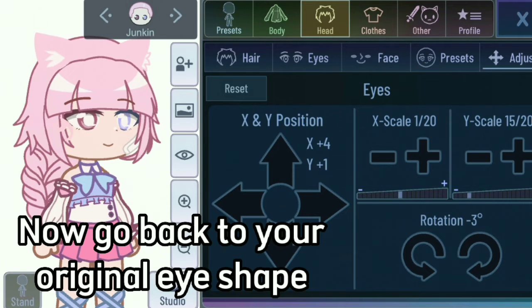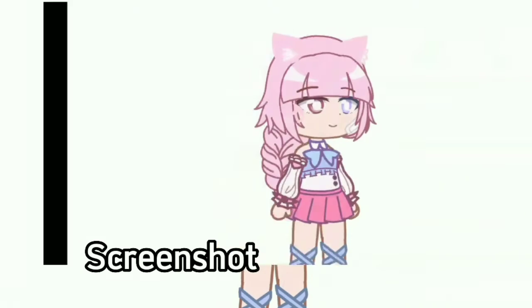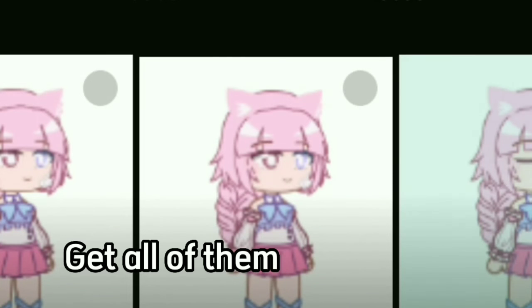Now go back to your original eye shape. Screenshot. Get all of them.